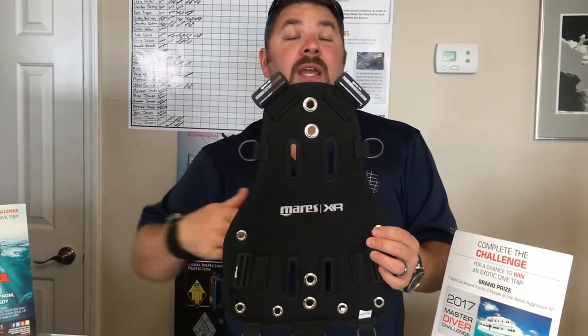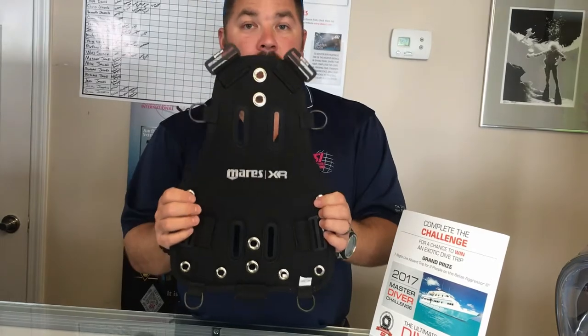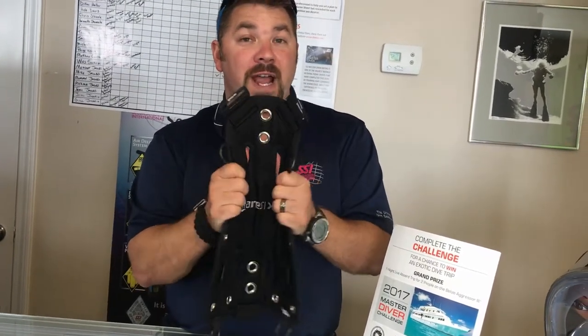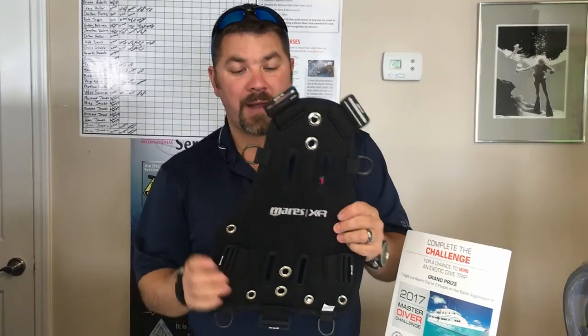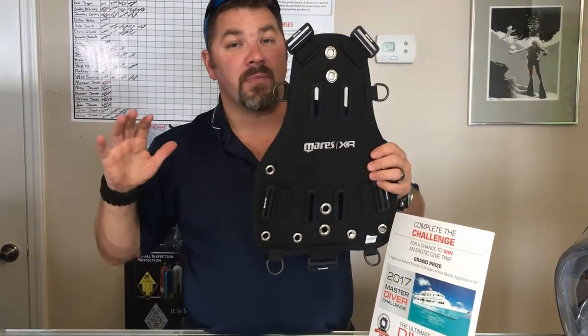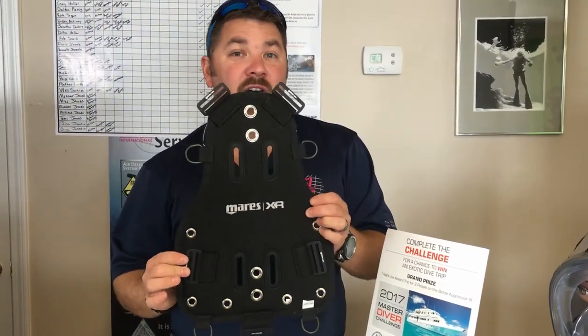And then of course directly through your wing itself. The Mares XR soft backplate is a great system for travel if you like to dive with backplate and wing — it can roll up to virtually nothing, making your whole system very small and very lightweight.